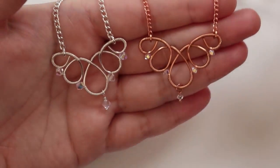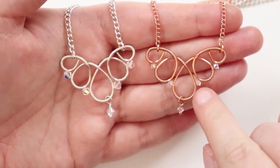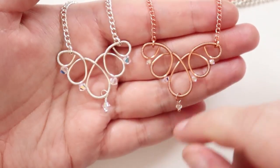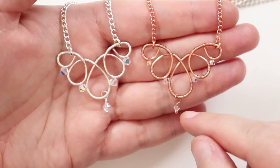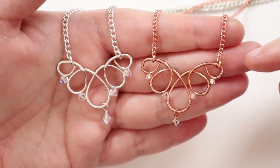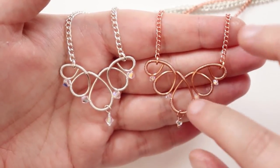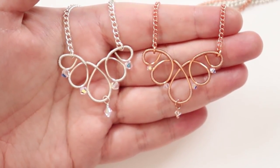The finished necklace has the chain and findings attached. I've also made one in copper — you can see the difference with the different colored wire and the three millimeter bicones instead of four millimeter, making it look even more delicate. This is the final result: all the graduating teardrop shapes create a lovely neckline piece, and the drop on the bottom adds a little movement. These are the necklaces in my wire work wedding bridal suite — check out the playlist for all the pieces. Thank you so much for watching and I'll see you in the next one.